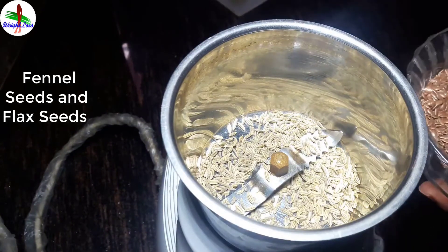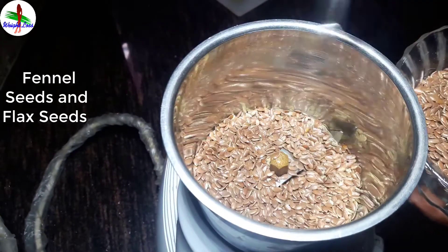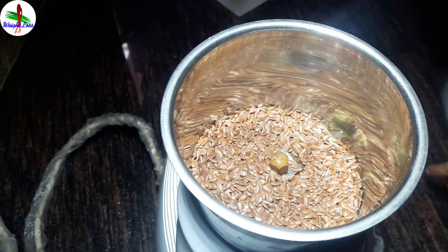Take 1 tablespoon fennel seed and 3 teaspoons flax seed and grind them.